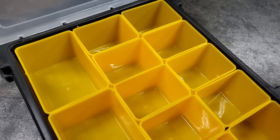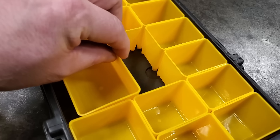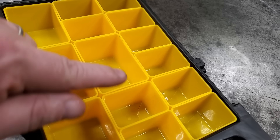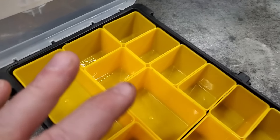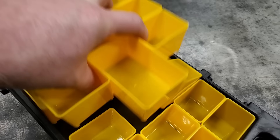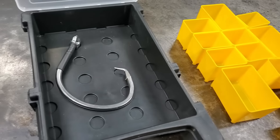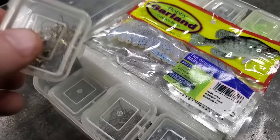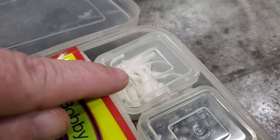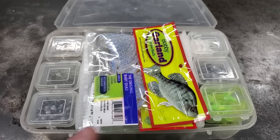This box right here also came from Harbor Freight and it's got these little trays inside that are pretty cool. You can take these trays out, move them around, put them back in — you can reorganize this thing any way you want to. It's really the perfect size for terminal tackle. You can take all these trays out and now you've got a tackle box that'll fit your terminal tackle. I've showed this box before on videos. You can put jig heads, soft plastics, extra split shots, and minnow hooks in it. I really like this thing and I've been using it for a lot of years.